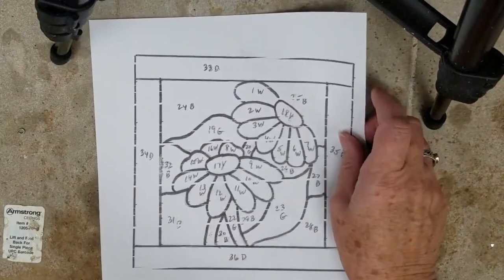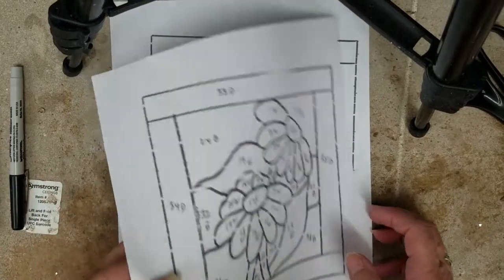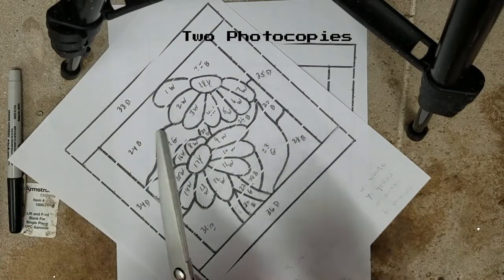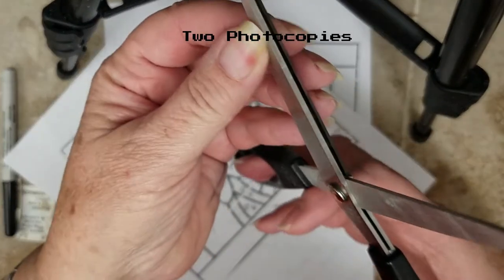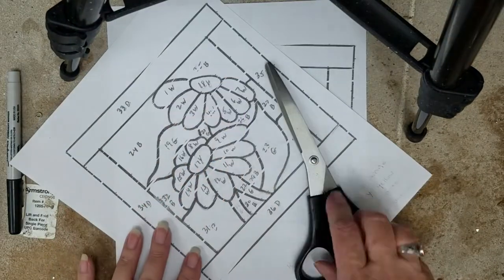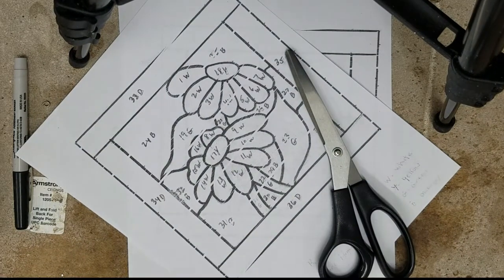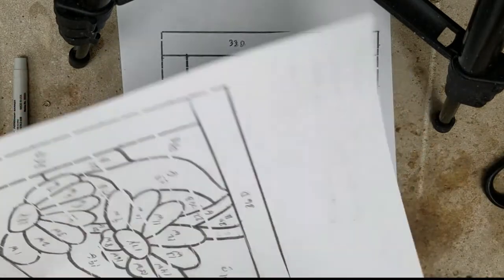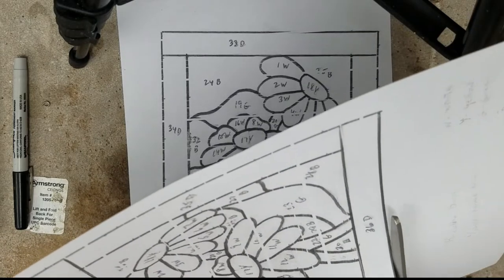Moving forward, I have my foiling shears, which have a double-edged blade that cuts a little sliver in between pieces — that space allows for the foil between the glass. The first thing I'll do is cut out the entire outer perimeter of my piece with regular scissors.